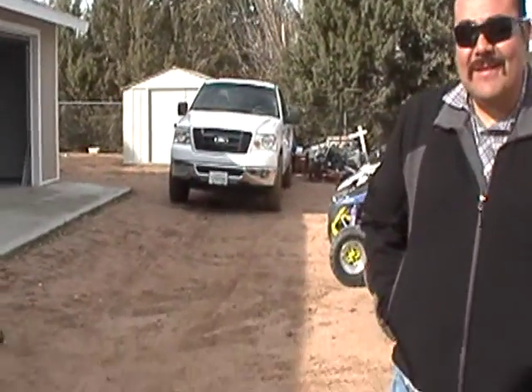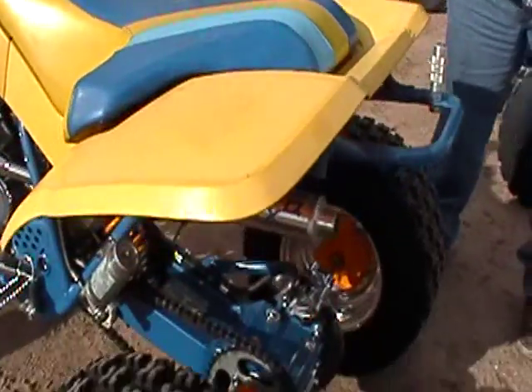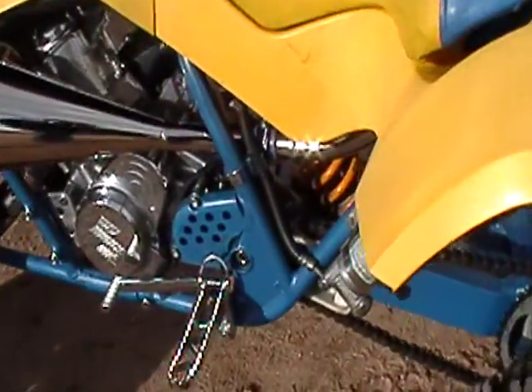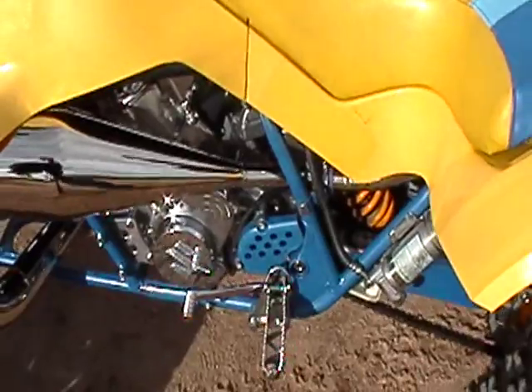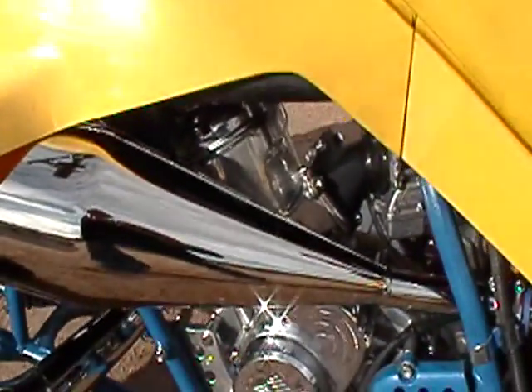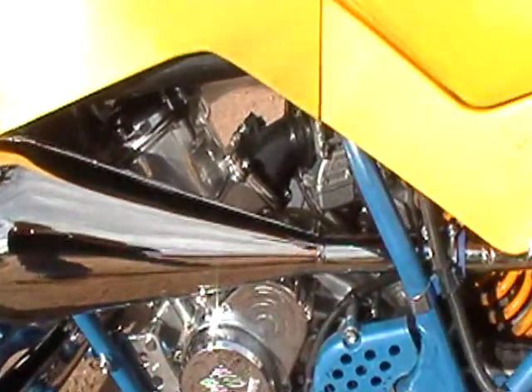This is not a trailer queen, is it? No, he rides the shit out of this. This thing just got back from Glamis two weeks ago. It's got chrome pegs. See how you can straighten your foot peg out for you too? Thing was all tweaked. We give it a 2.0 status.